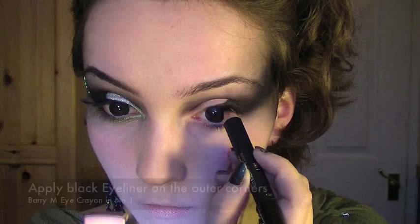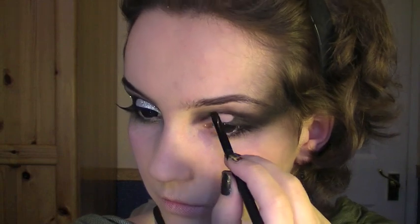Now taking a black gel eyeliner, I'm going to apply this just on the outer corner of the eye and set it with a powder. Really quickly, I'm just going to go through my eyebrows and make them a lot more arched.